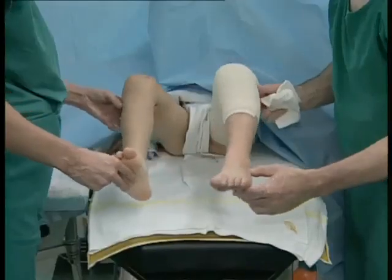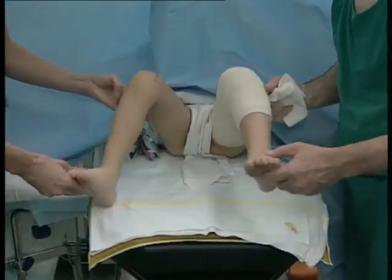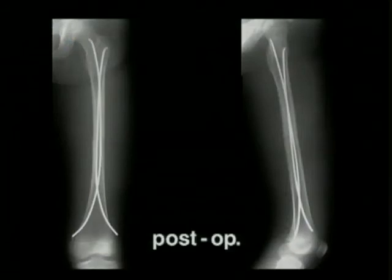At the end of the operation, rotation must be checked under anesthesia by comparison with the uninjured leg. The post-operative X-rays show anatomical reduction appropriate for a child and confirm that the nails have been correctly positioned with good distal and proximal anchorage. Full load-bearing was achieved six weeks after the operation. Four months after the operation, with callus still present, extensive bone healing is apparent.